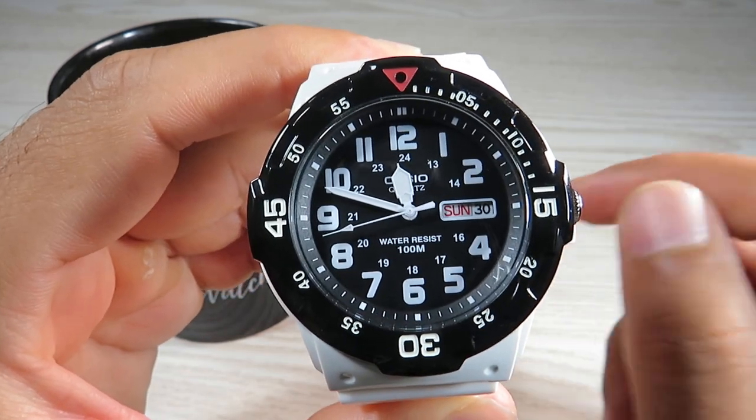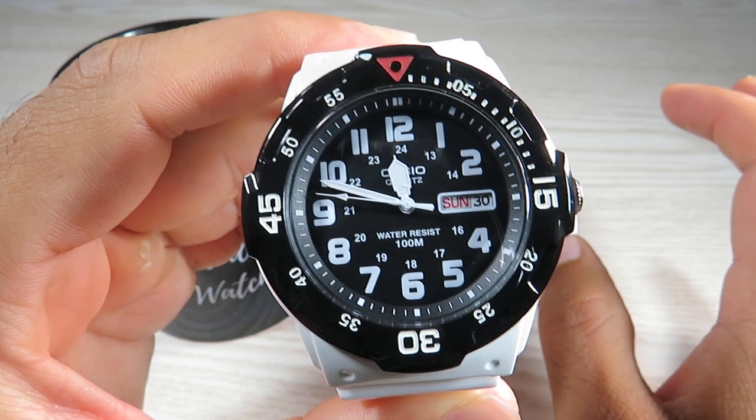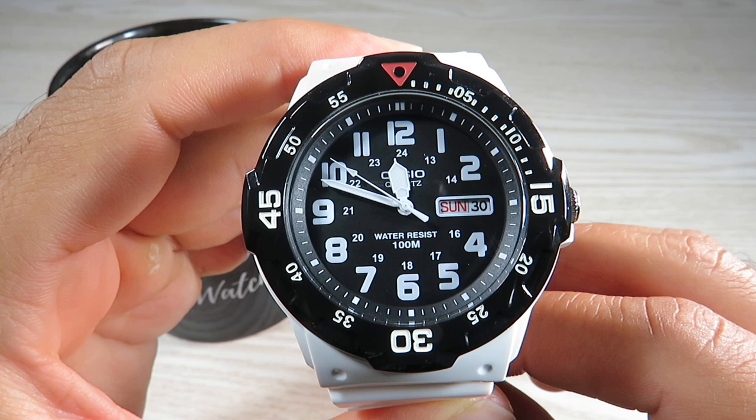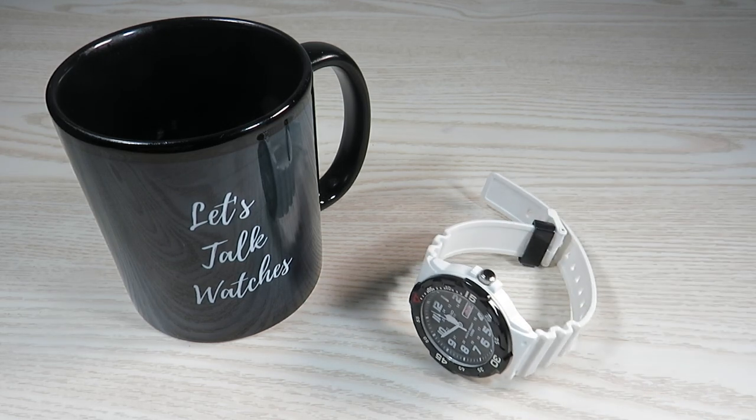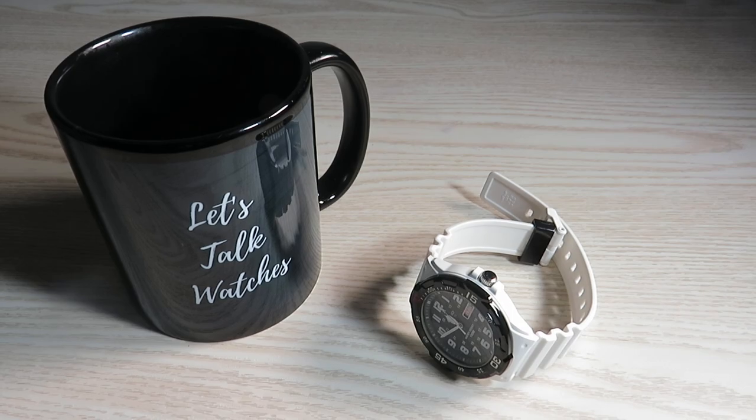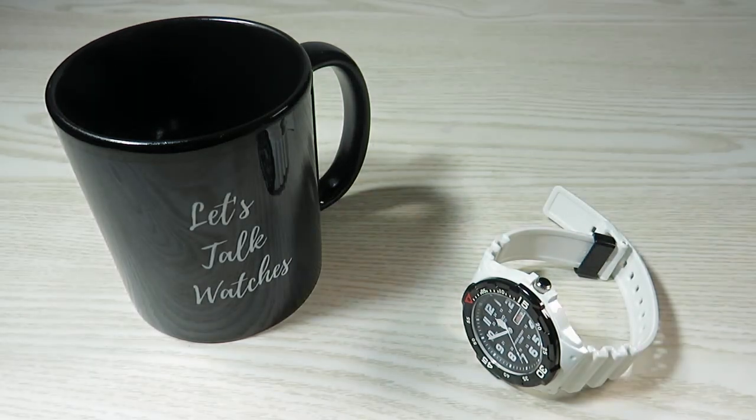There is lume on the hands and light lume on the markers as well. The lume is not the strongest on this watch, but that's definitely not the point on a $30 Casio. Let's do a quick lume check — the hands lume stronger than the markers, and there is a lume tip on the seconds hand too. But the strength isn't great and it does fade away fairly quickly.